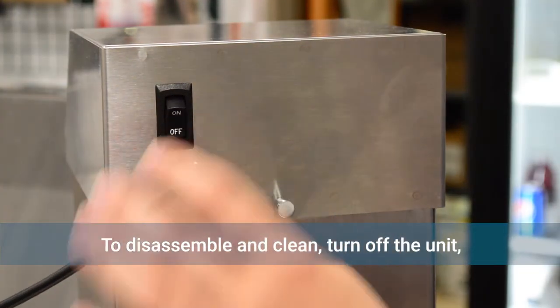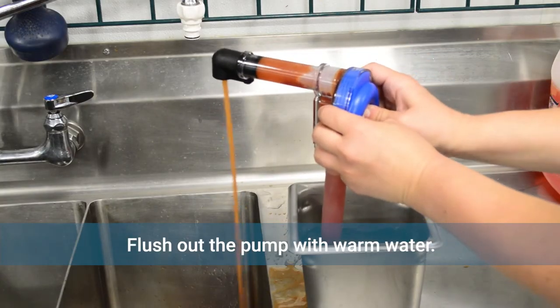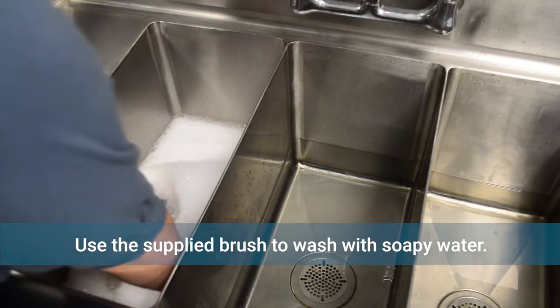To disassemble and clean, turn off the unit, pull the spring release and remove the lid, submerge the pickup tube in warm water and squeeze the dome to flush out any remaining product. Fully disassemble the pump and wash using soapy water and the provided brush.